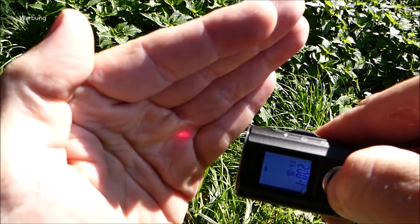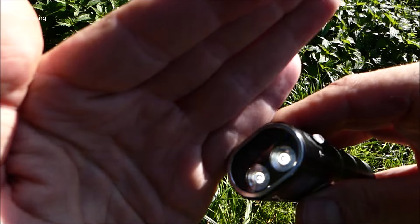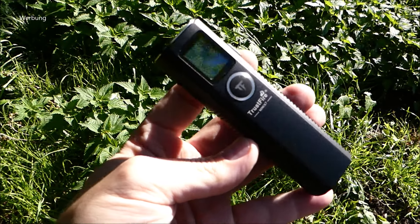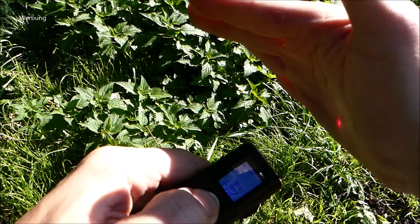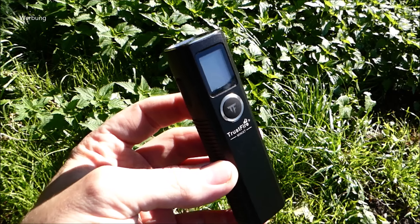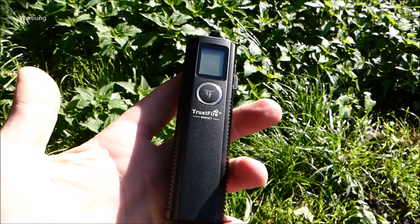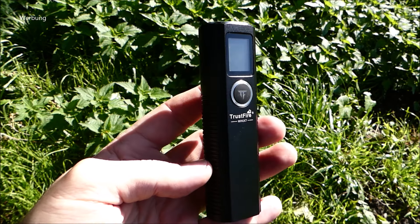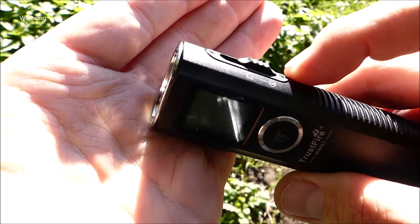Den Strobe finde ich sehr, sehr unsinnig gelöst – der dauert wirklich recht lang zum Aufrufen. Also Lampe an, dann drücken und gedrückt halten, dann kommt erst der Laser, dann der Strobe. Ganz klar, die wenigsten Lampen haben Spezial-Extra-Schalter für den direkten Zugriff bei Strobe. Aber es gibt doch viele Möglichkeiten durch Doppel- oder Dreifach-Klick, mit schnelleren Reaktionszeiten anzuwählen – hier ist das nicht optimal gelöst. Dafür wurde der Laser-Entfernungsmesser besser gestaltet.